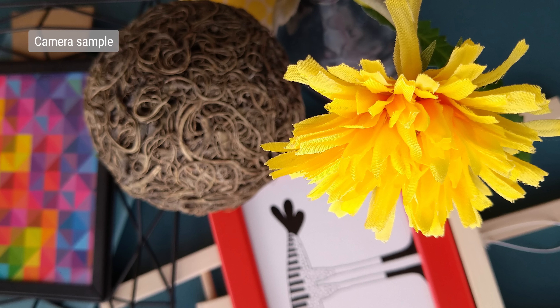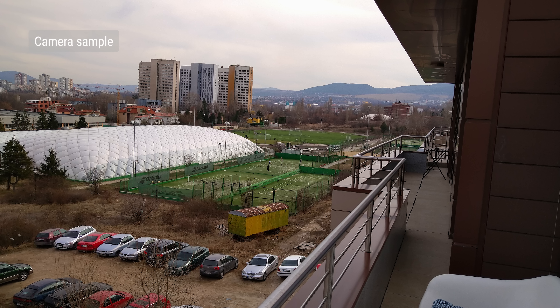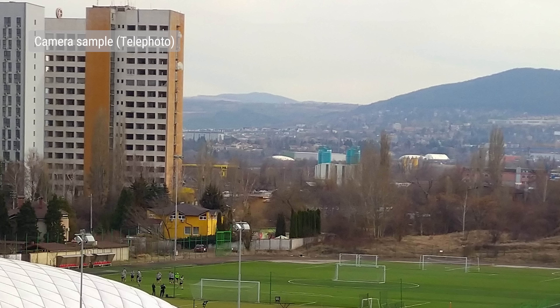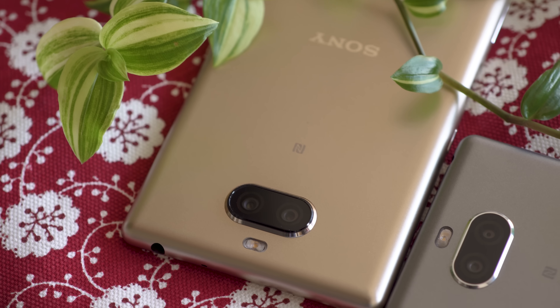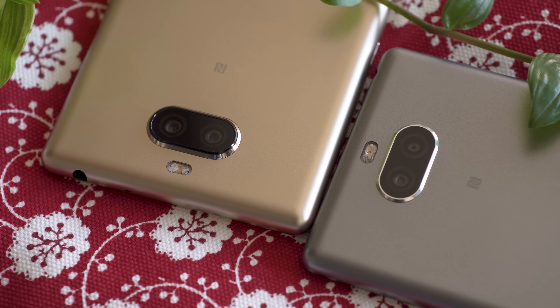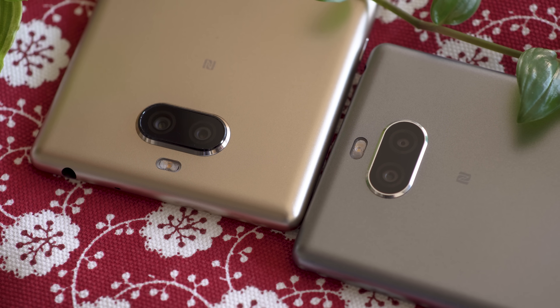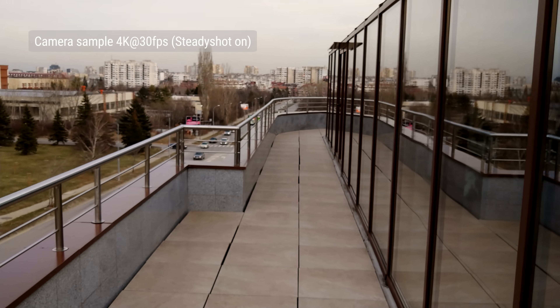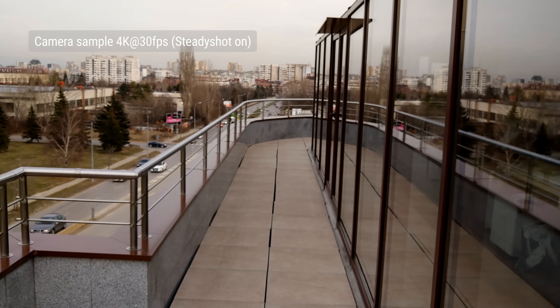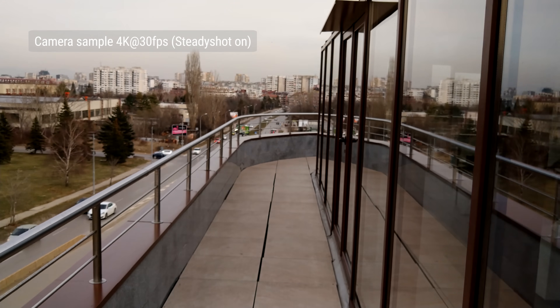The Xperia 10 Plus has a true dual-camera setup — a 12-megapixel main cam and an 8-megapixel telephoto cam for zooming. In contrast, the Xperia 10's secondary cam is just a depth sensor for portrait mode. We'll have a detailed analysis of the quality in our full reviews. You can also shoot 4K video on both phones, which have Sony's SteadyShot stabilization, though you can't use the Plus's optical zoom while recording.